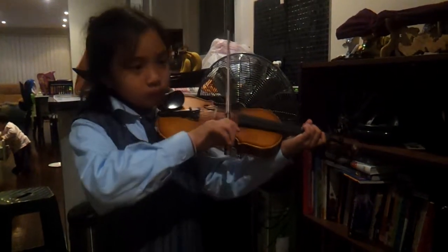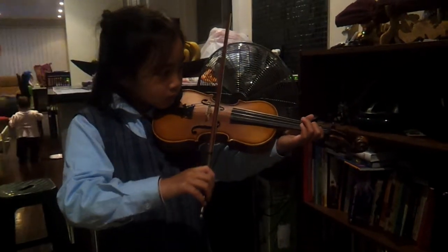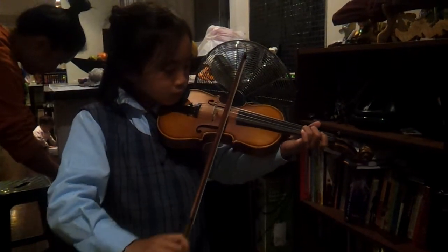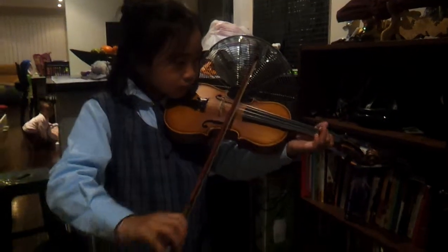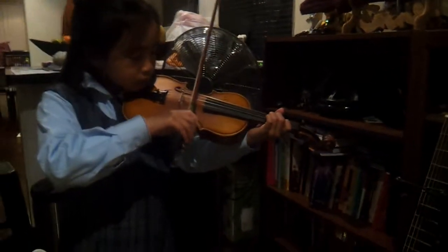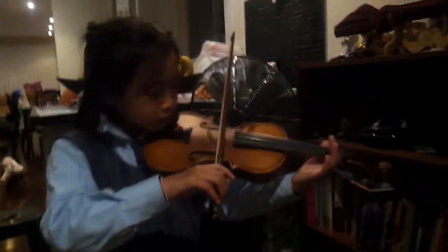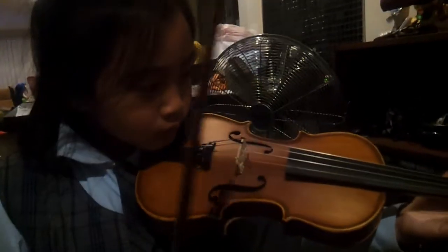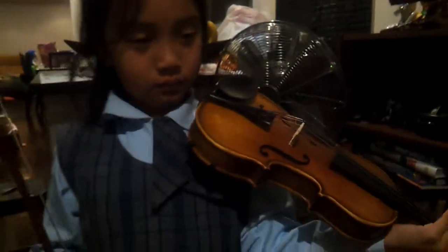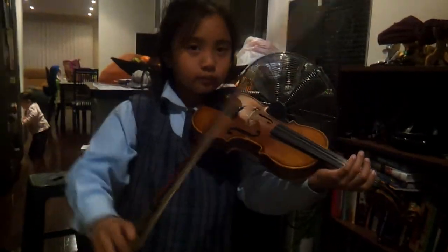Don't rush it. Is number one the correct position? Is that in the right position being here, or is it better a bit closer to the neck? Good, do it again.